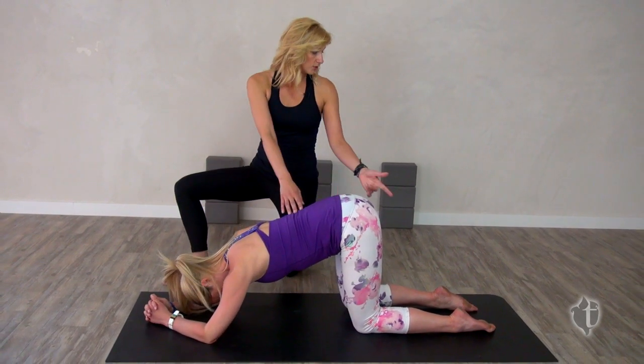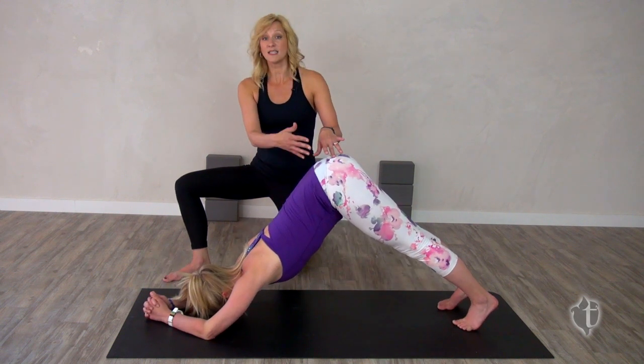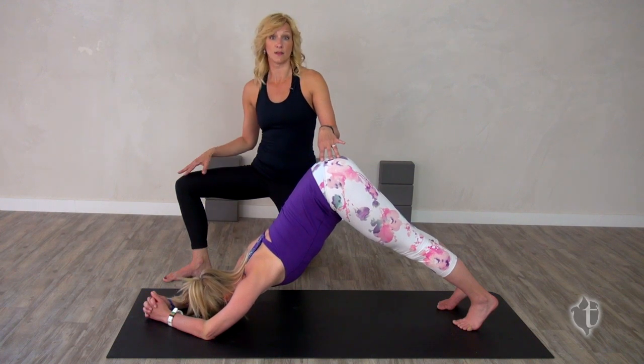Sarah is going to turn her toes under and lift her knees to the sky, creating an inverted V-shape. It is the inversion that is thought to release our natural serotonin and reduce stress levels in the body.